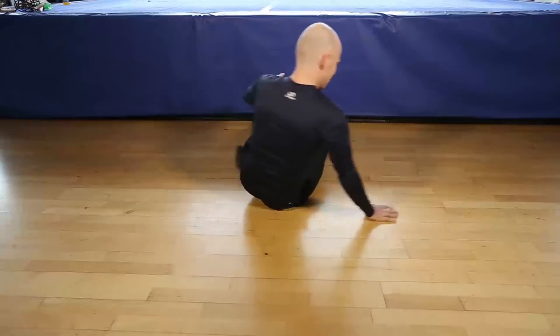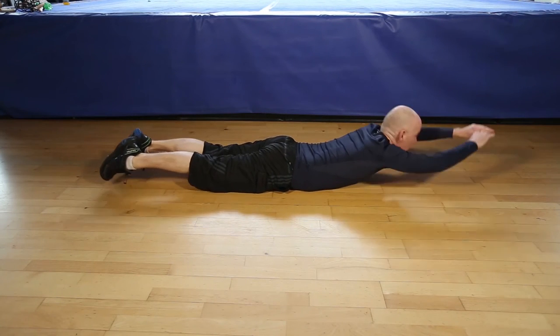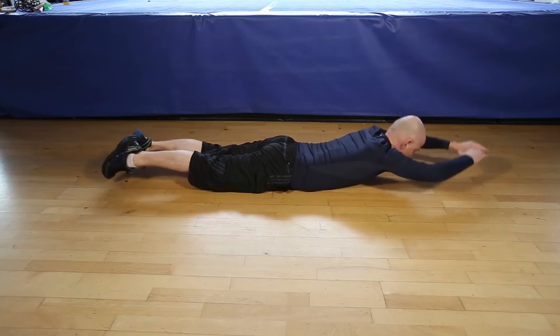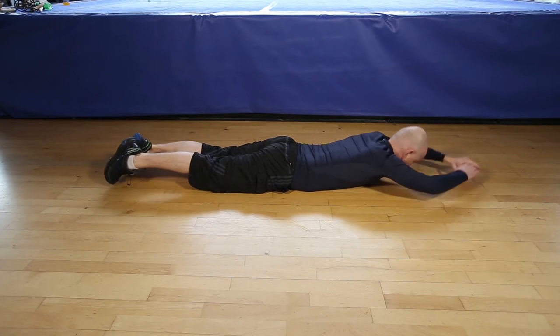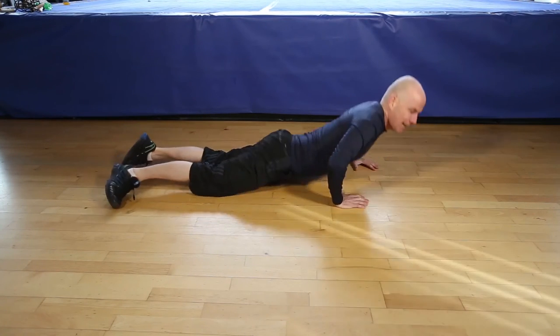Okay, let's do 12 reps of the Superman. 1, 2, 3, 4, 5, 6, 7, 8, 9, 10, 11, 12. And that's it.